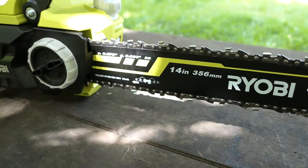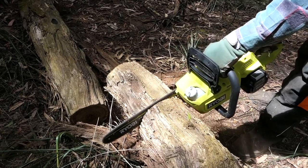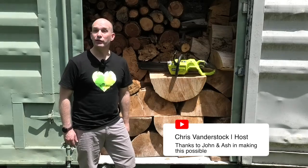The Ryobi Cordless 14-inch chainsaw — is it any good? How well does it cut, and how does it compare to other brands? Find out in this review.